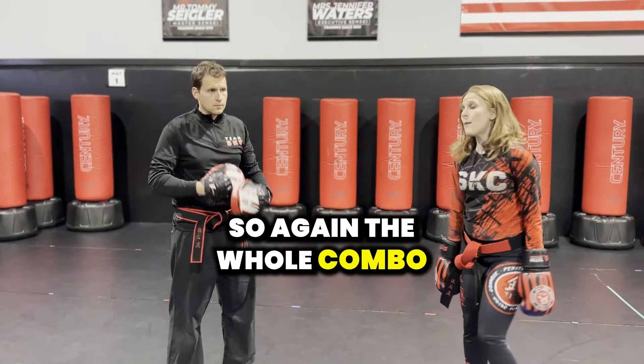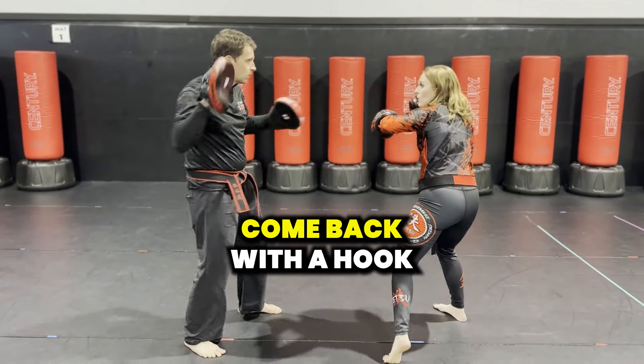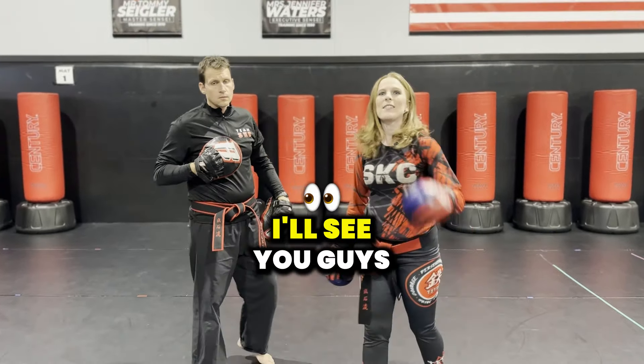So again, the whole combo looks like this: I throw my jab, my cross, I slip, bob and weave, come back with the hook, come back with the cross, pivot again — boom — and throw my round kick. I'll see you guys next time.